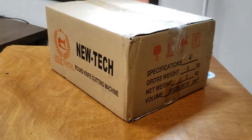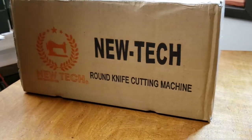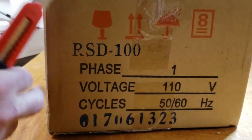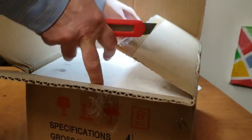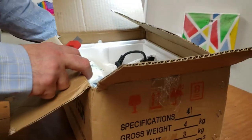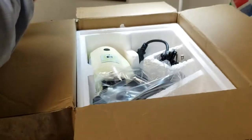Hello everyone, this is David from goldstartool.com. Today I'm going to unbox a new tech round knife cutting machine, the RSD-100. This is one of my most popular cutting machines. It's 110 volts. The 100 stands for 100 millimeters, which is about four inches — so this is roughly a four-inch knife. This is a very popular cloth cutting machine that we've carried for many years.